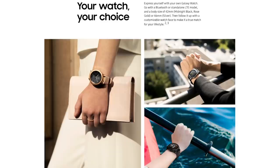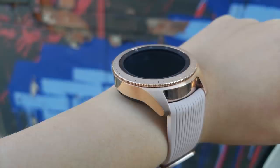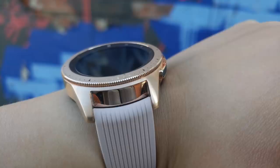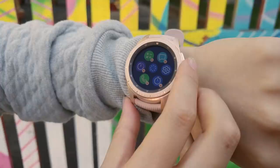Samsung's decision to rebrand their smartwatch lineup from Gear S Watch to Galaxy Watch makes sense. Speaking as a female, the Gear branding just didn't resonate or appeal to me. Galaxy Watch lines up much better with their Galaxy branded smartphones. The watch runs Samsung's latest wearable operating system, Tizen 4.0. The operating system runs well, with the only gripe being a severe lack of third-party apps.